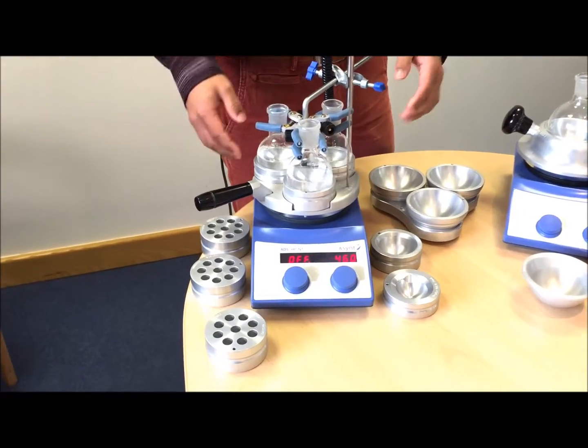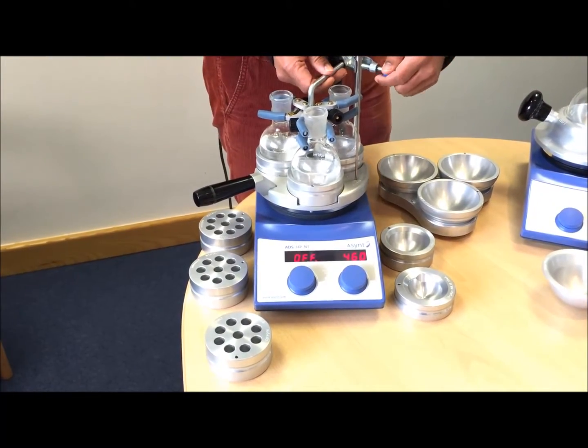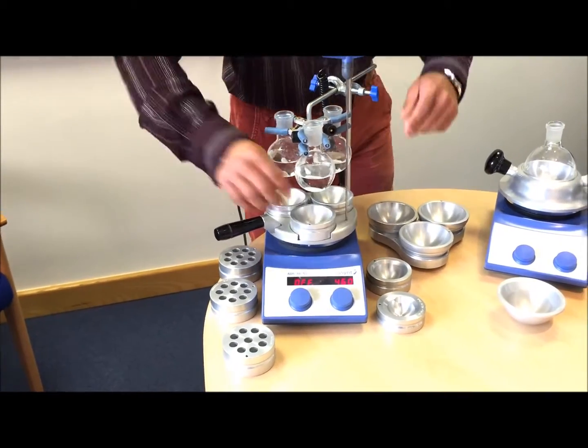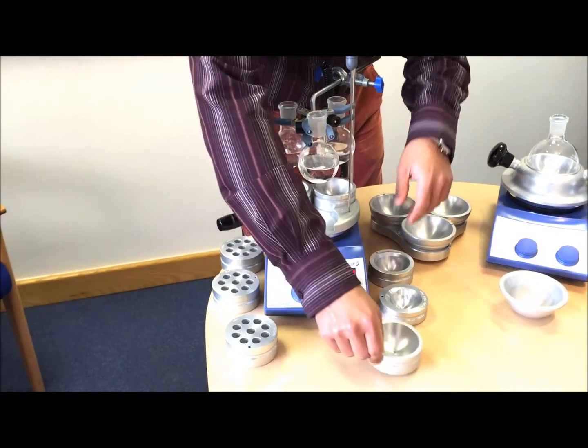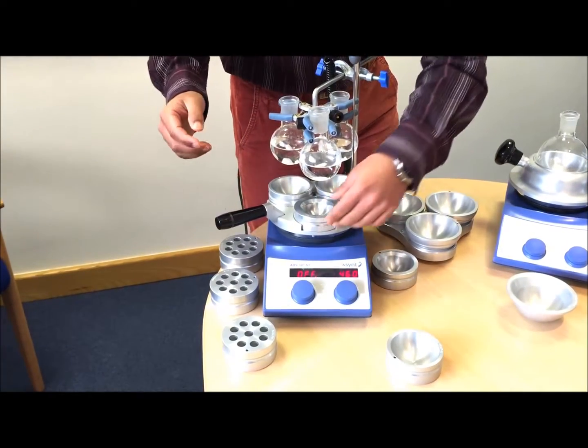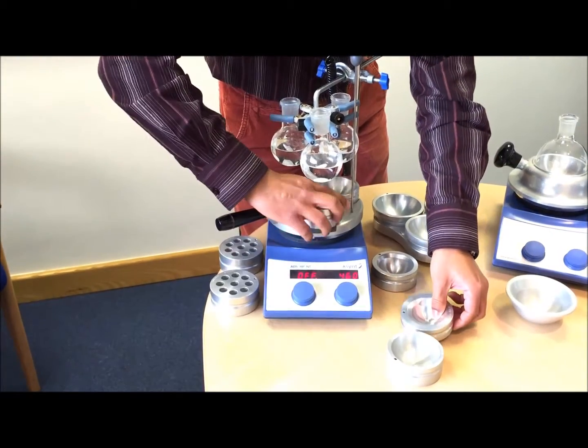These are fully interchangeable and it's really easy — all you have to do is lift up the three-way clamp. You can swap the 100 ml flask insert for say a 25 ml round bottom flask insert, or even a reaction vial insert.